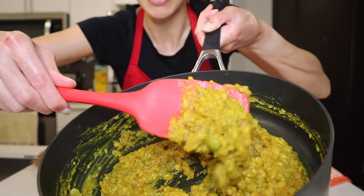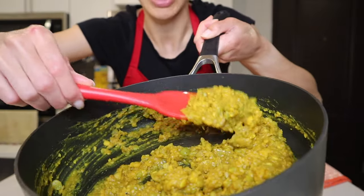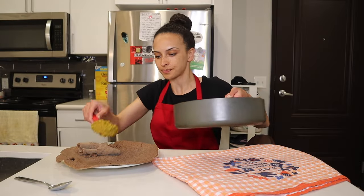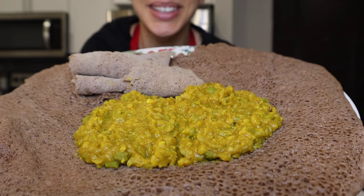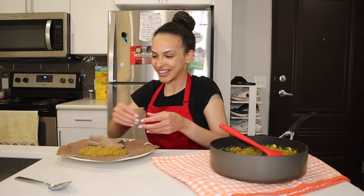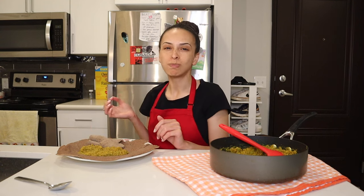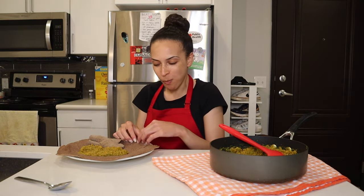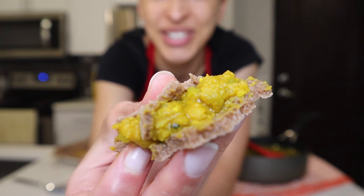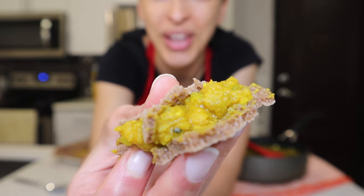There you go — there's the beauty shots. Just look at that beautiful, vibrant color. Time to dish this up. I'm going to start out with this little portion. And here we go. I can taste the berbere spice, which makes me so happy. Here's a close-up of the lentils with the injera.